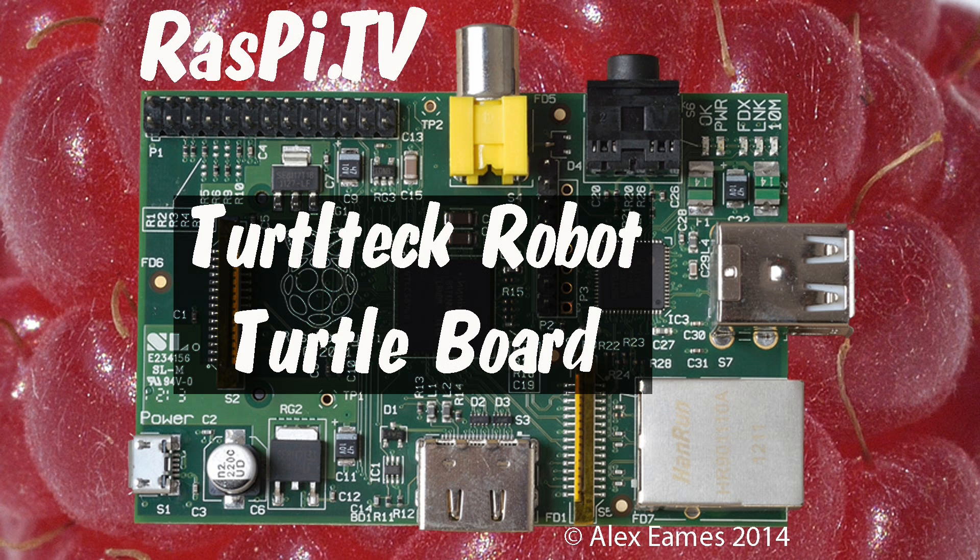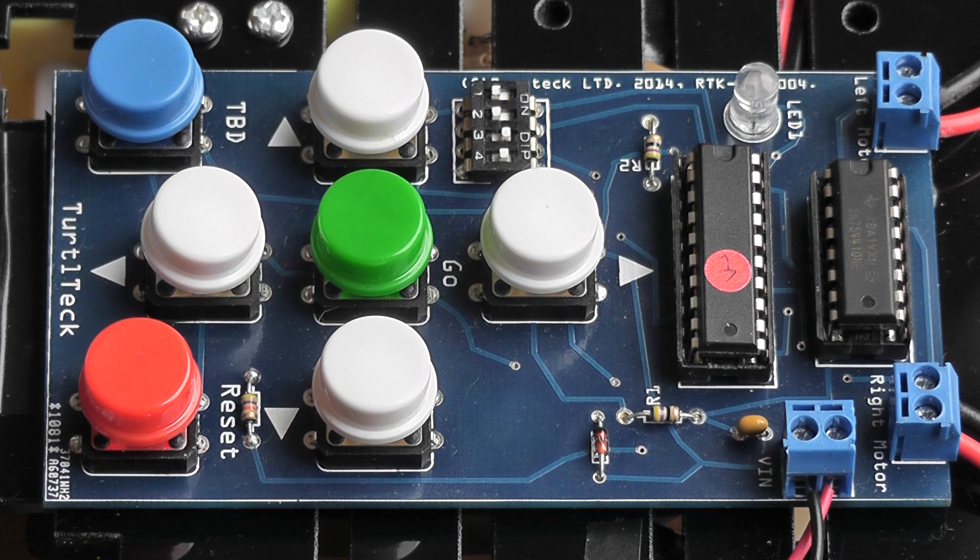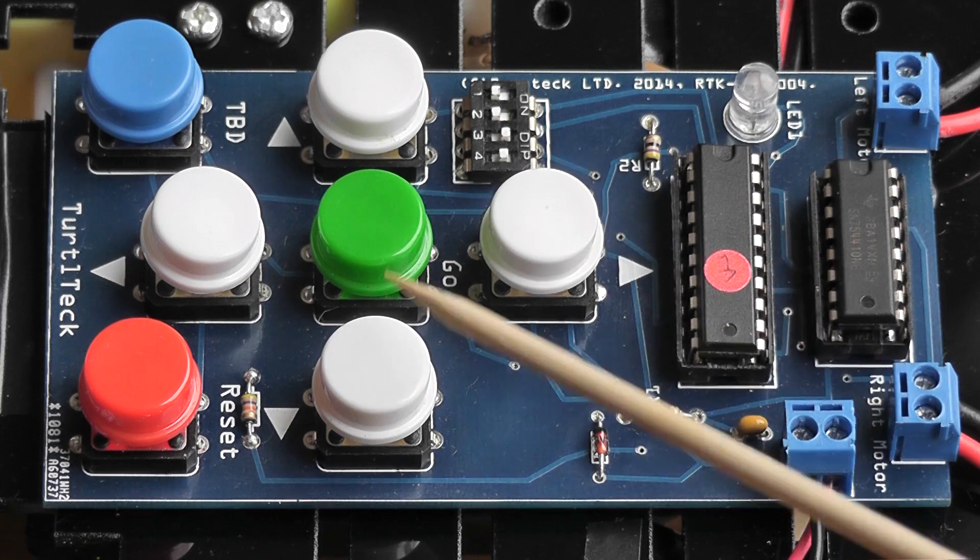Hello, this is Alex Eames from Raspi.tv. This is the Turtletech board, which is by Ryan Walmsley of Ryan Tech. It's basically a PCB with a microcontroller and a motor controller on it, which you can program by using these buttons.